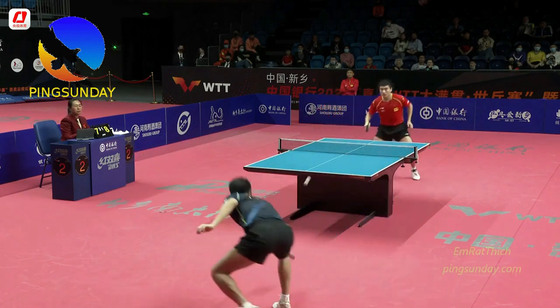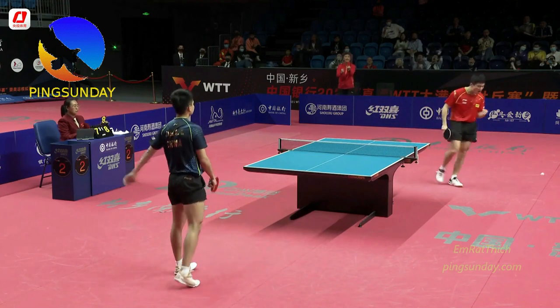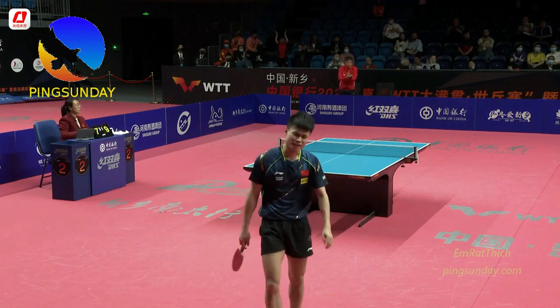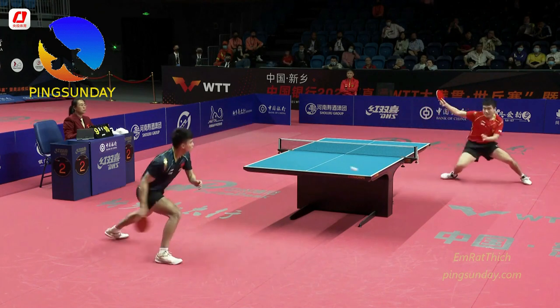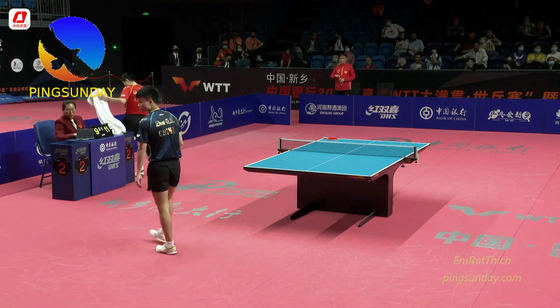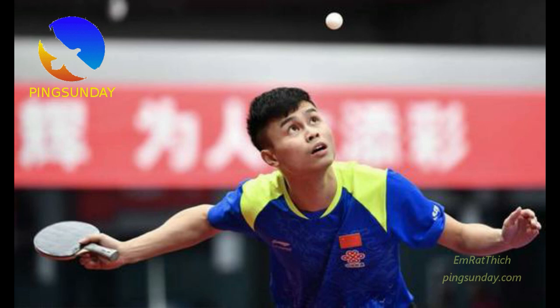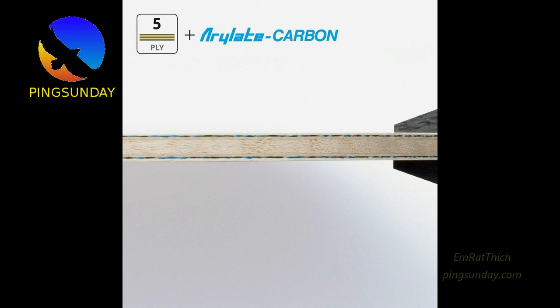Don't combine this type of blade with soft rubber. Don't combine it with something like Evolution MXP. The feeling and vibration are not good. Combine the blade with a harder rubber and make it a good mid-distance topspin machine. Soft rubber fits better for a close-to-the-table style. So if you have the budget and a solid technique, I recommend the Lin Gaoyuan ALC.